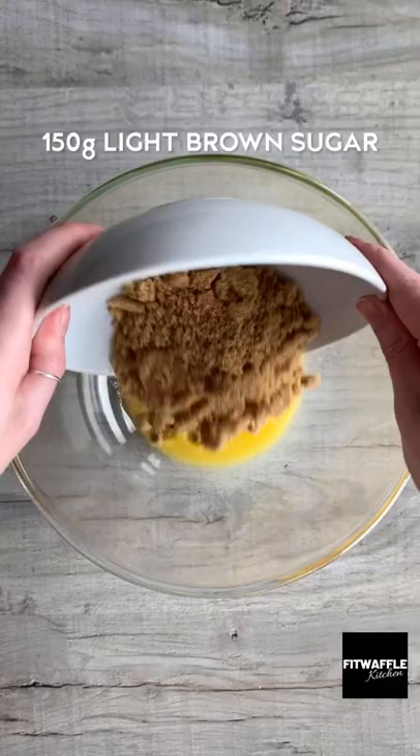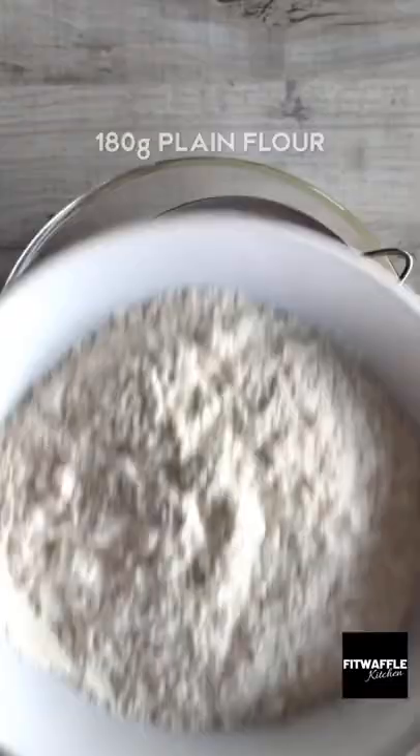Add melted butter, light brown sugar and granulated sugar to a bowl and mix to form a paste. Add your egg and vanilla and mix until thick and smooth.